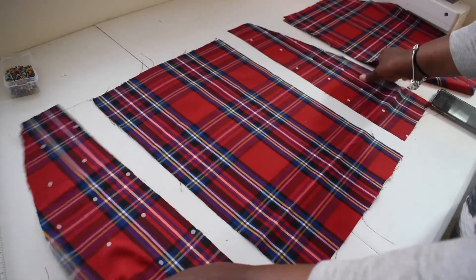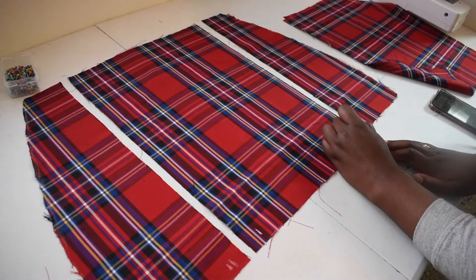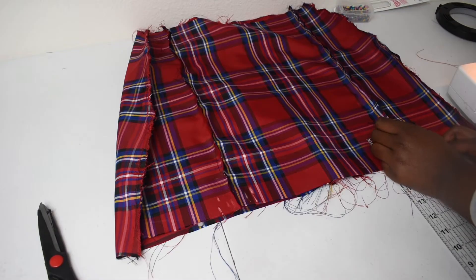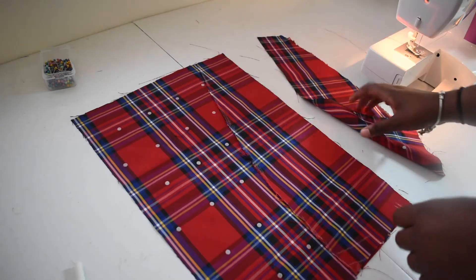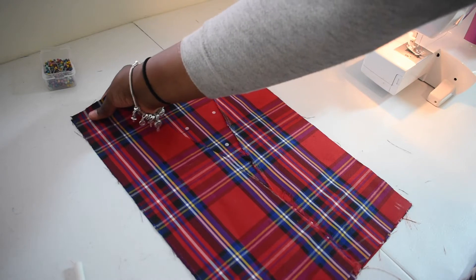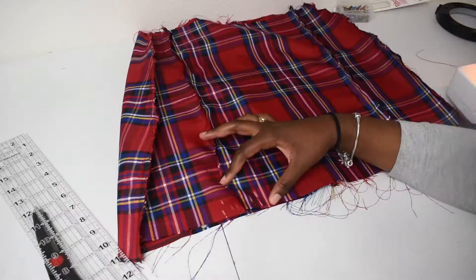I'm going to turn everything over. The first thing I'm going to do is make the slits at the bottom. You're going to measure out one inch on each of the cuts of the skirt, then measure two inches up and mark the middle. Now take all three of these pieces and pin them to each other, right sides together — flip it so the middle piece is right side up and the side pieces are right side down. When you sew, make sure you're stopping at the two-inch mark at the bottom that you made for your slits so you won't sew the slits closed.